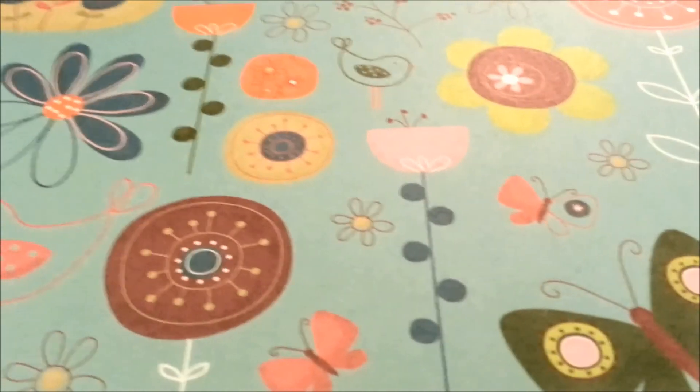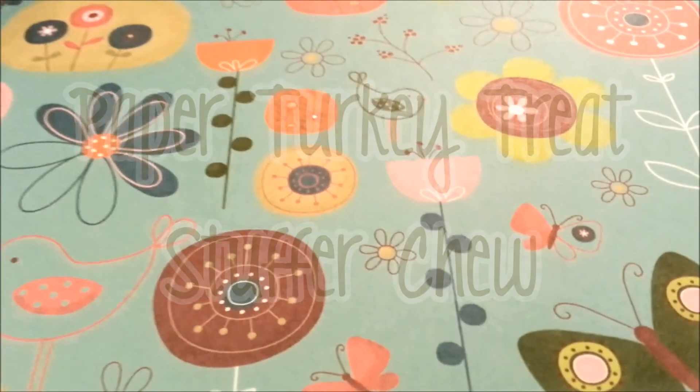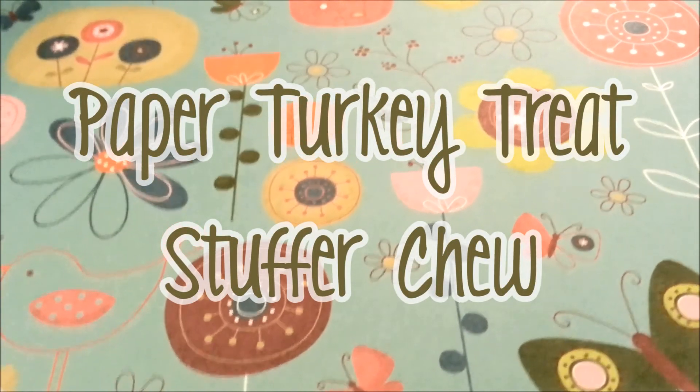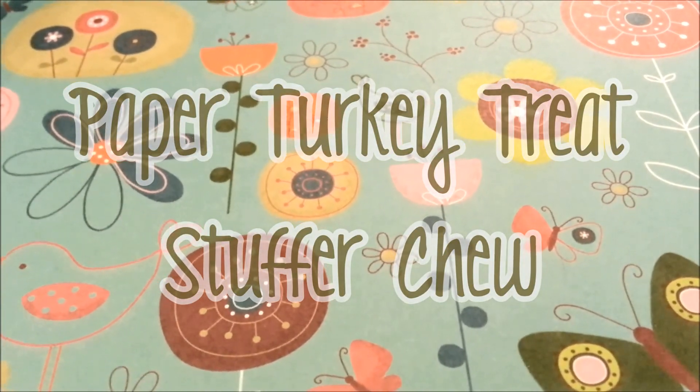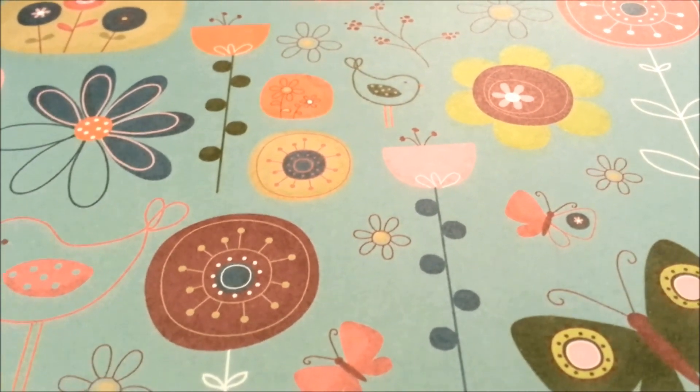Hi guys, this is Ellie and today we're going to do a tutorial on how to make a paper turkey chew stuffer for your hamster. It's made of safe paper material and there will be treats inside for your hamster to enjoy.